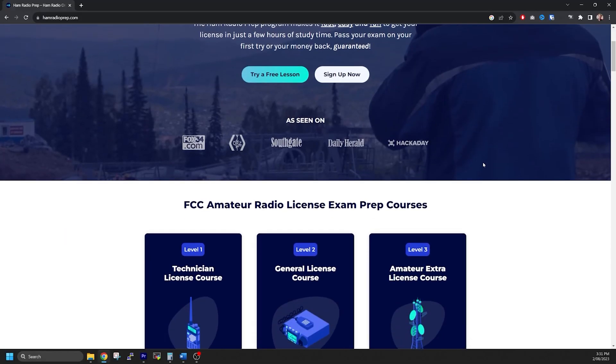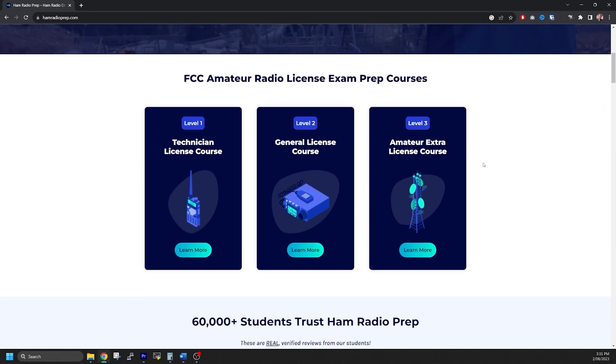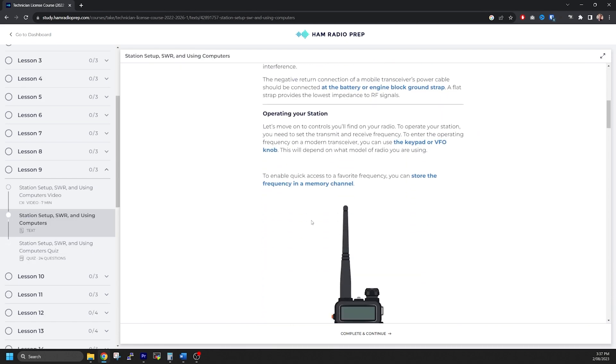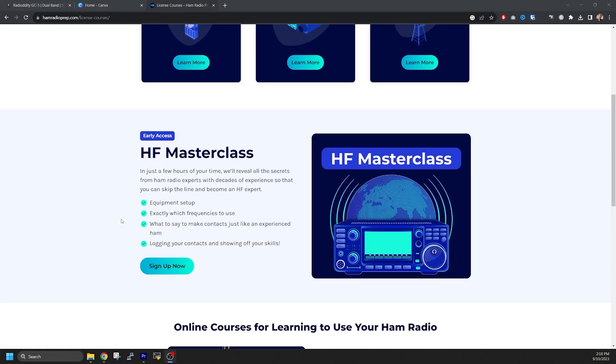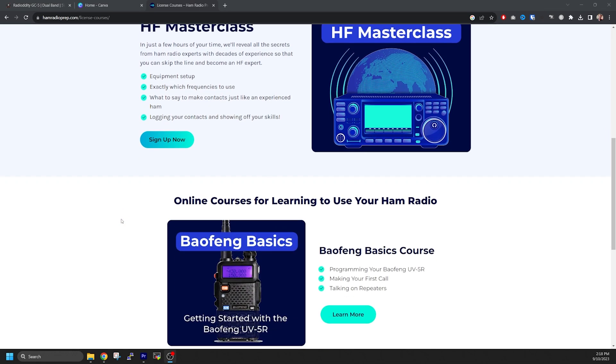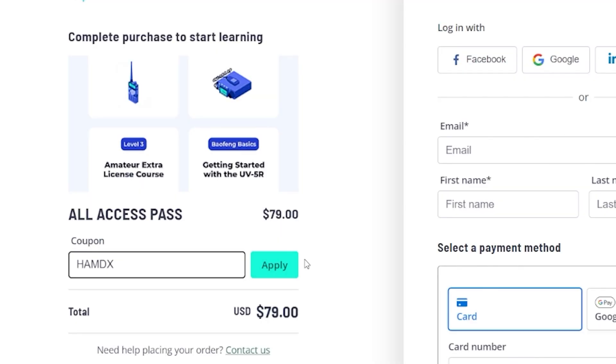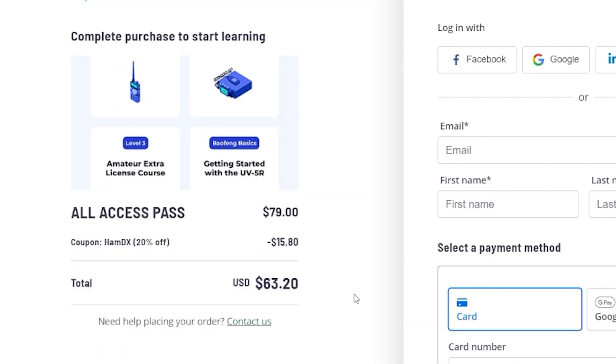Of course, to use this radio you need an amateur radio license. If you're interested in getting your license or upgrading to the next tier, I recommend checking out hamradioprep.com. They have a variety of courses — it's a great, easy, interactive, and fun way to learn. I'm doing my Extra exam right now. If you'd like a discount on any of their courses, including their latest HF Masterclass course, you can use the code HAMDX for 20% off.